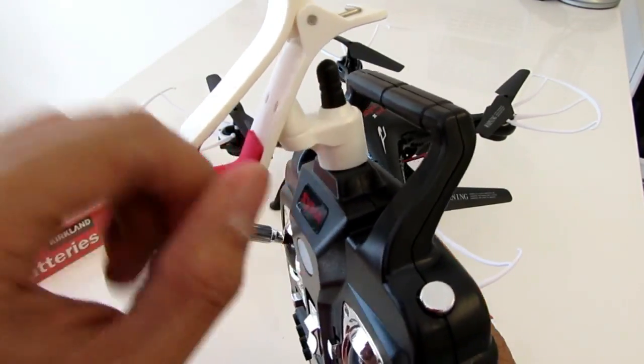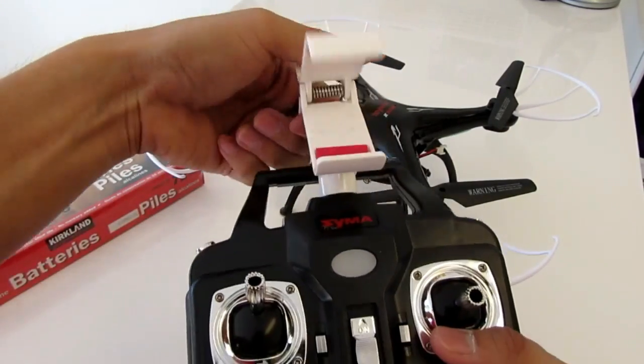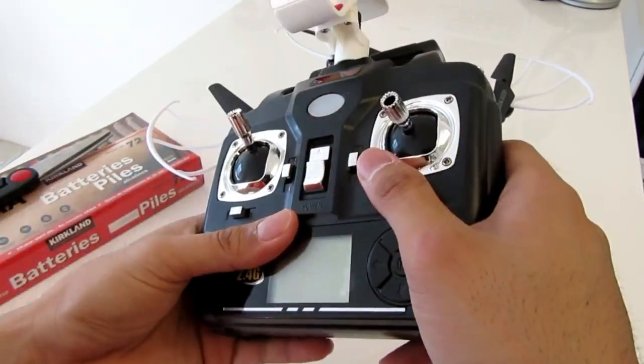The remote does need double-A batteries on the back, and it comes with a clamp. What we thought was an antenna is actually the holder for your phone — you just plug it in and it holds your phone solid.